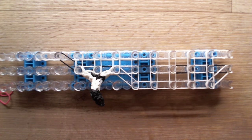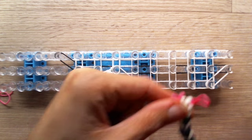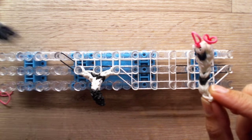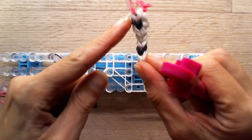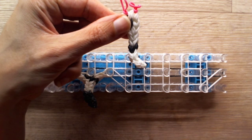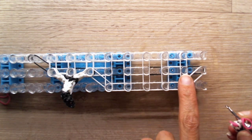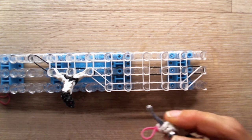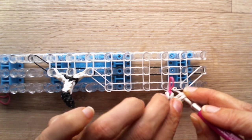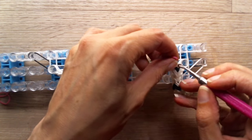Now grab one of your front legs. I'll mix it up — I'll grab the one with the white paw right now. Same position: this is a bit thicker, and the paw is facing to the right, to your right. Stick your hook through one of the sets — we'll have to attach it around this peg and this peg. Make sure the paw is facing to the right, toward the head.